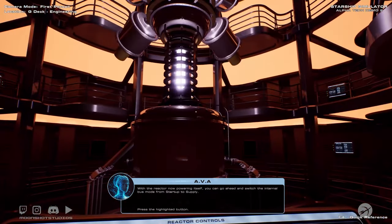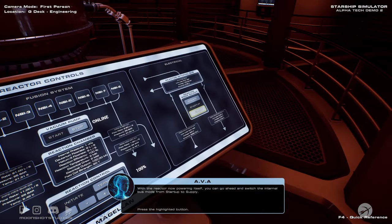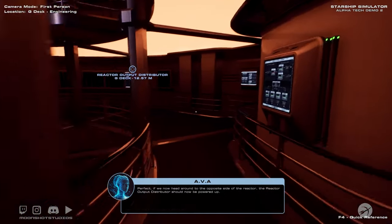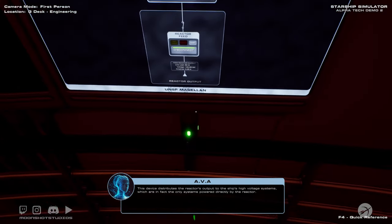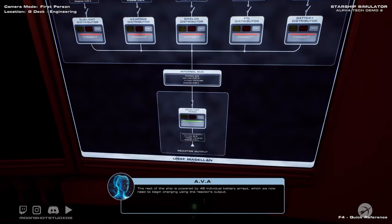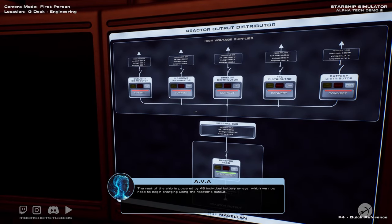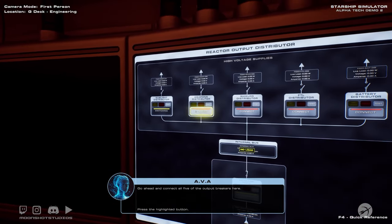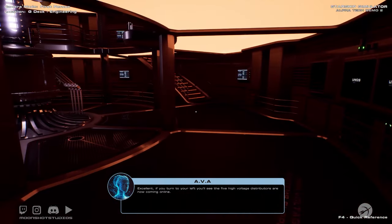We now need to provide power to the rest of the ship. With the reactor now powering itself, go ahead and switch the internal bus mode from startup to supply. If we now head around to the opposite side of the reactor, the reactor output distributor should now be powered up. This device distributes the reactor's output to the ship's high-voltage systems, which are the only systems powered directly by the reactor. The rest of the ship is powered by 48 individual battery arrays, which we now need to begin charging using the reactor's output. Go ahead and connect all five of the output breakers here. The five high-voltage distributors are now coming online.